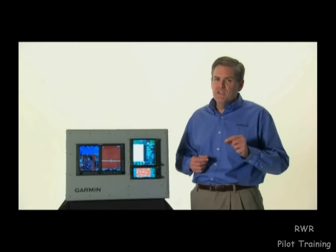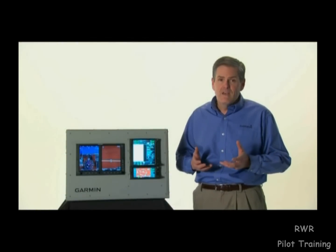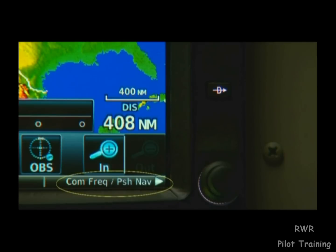Most tasks on the GTN are easiest to accomplish using the intuitive touchscreen interface. However, most data entry can still be made using the two knobs on the device, much like on the GNS 430 and 530. Knob functions vary slightly by what mode we're in, and on-screen labels will always indicate the functions for each knob.